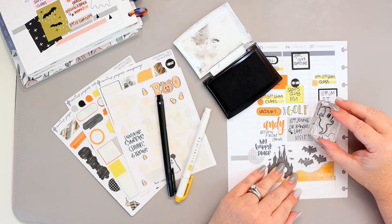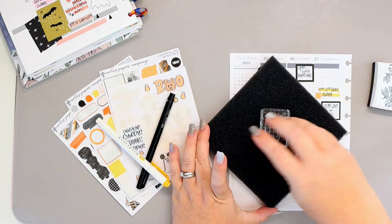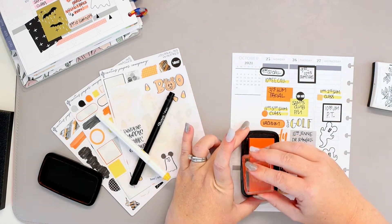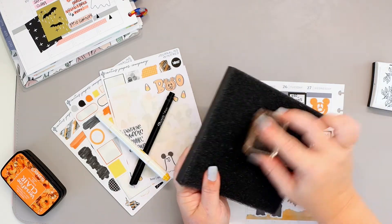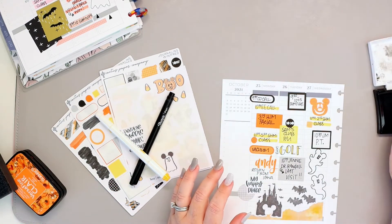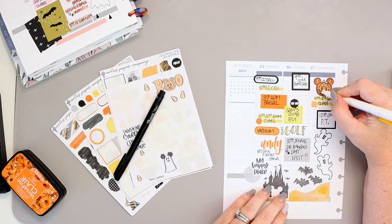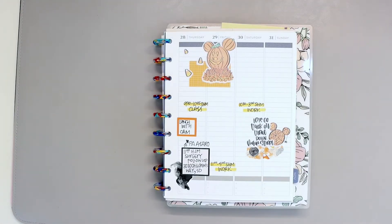I had absolutely nothing else to write on Wednesday, so I'm going to stamp these adorable ghosts — two of them — and tilt them just a little bit so they look like they're flying. Now, I've been cleaning my stamps with baby wipes for the past like 50 years, but a really long time ago — 15 to 20 years ago — I used a spray and a scrubber. I decided why did I ever stop, so I bought another one. I'm really loving it — the baby wipes were leaving lint and driving me crazy, so this was a good tool to try again.